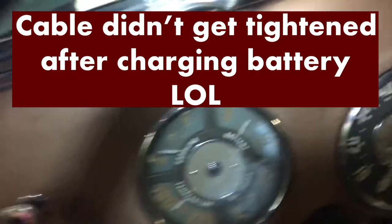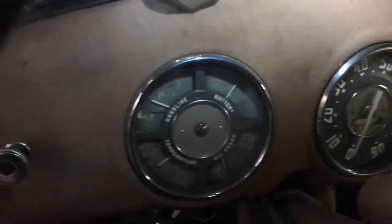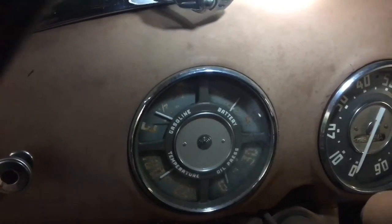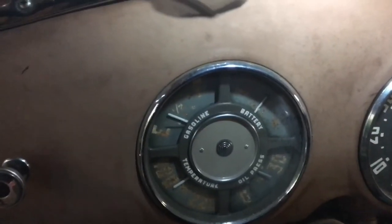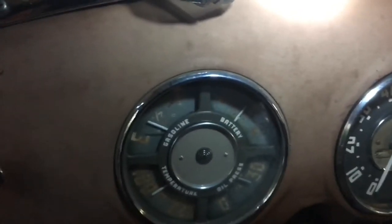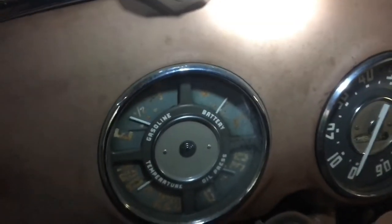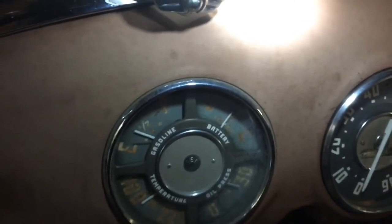Let's fire her up. Okay guys, take two on the starting of the vehicle — one thing about live TV. There we go. See, I've been charging the battery and dealing with this charging system, so I didn't have the cable over there tightened all the way. But you can see my discharge right there. I'm going to give it some gas. So I'm under the discharge there. Let's go pop out here for a sec.